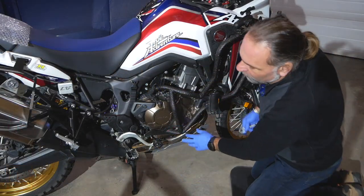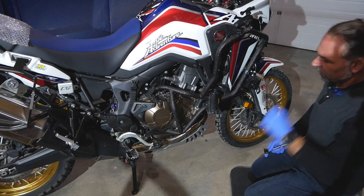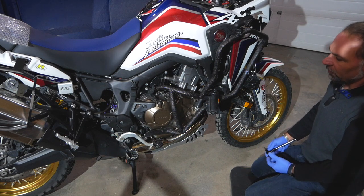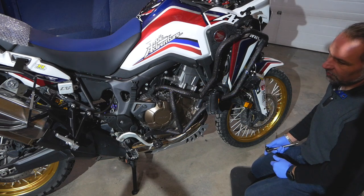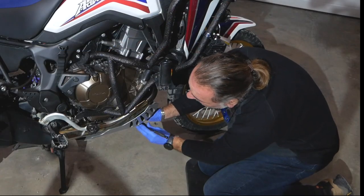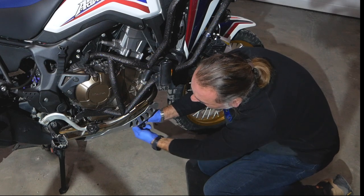I'm going to start by removing the skid plate, then loosen up the crash bars. With those crash bars you don't have much room to remove the fairings — it's a bit of a pain, but every time you work on the bike the crash bars either have to come off or at least be pulled aside so you have enough room to remove the side panels. I'm using a Heat skid plate, same brand as my crash bars.